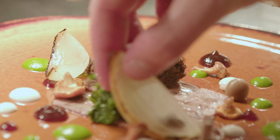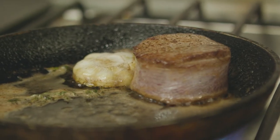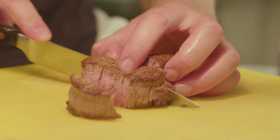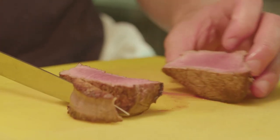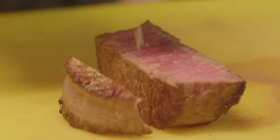My top tip for this dish would be to really concentrate on the cooking of the fillet, because it's the most important thing to get right. You want a good room temperature core, a really good colour on both sides, and a very good rest.